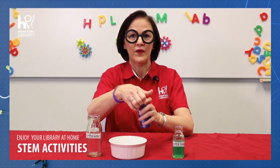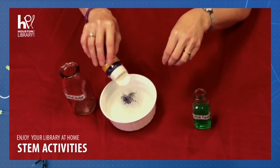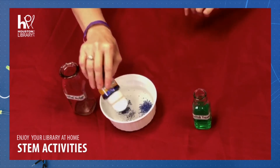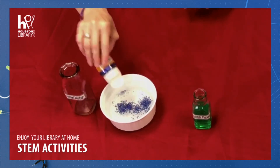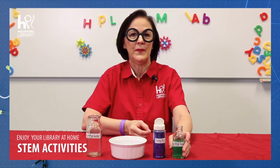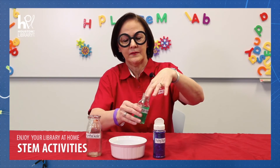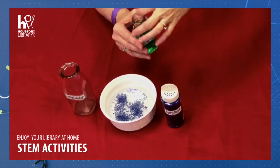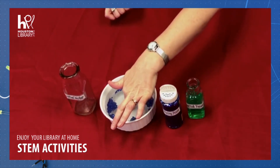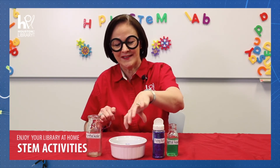Next, add your fairy dust so that there are three little piles — put some on this side, on this side. And now, we will add some basilisk venom to our finger again and stick it in the water. Woohoo! Look at the way it moves around. It doesn't like the basilisk venom either.